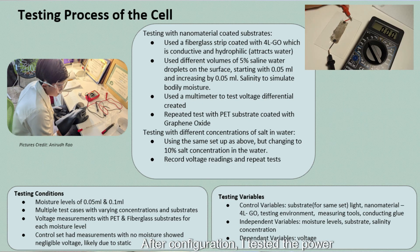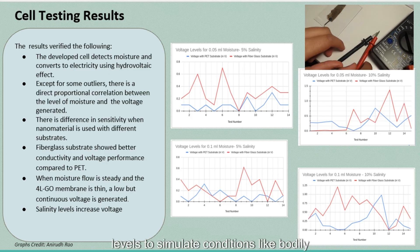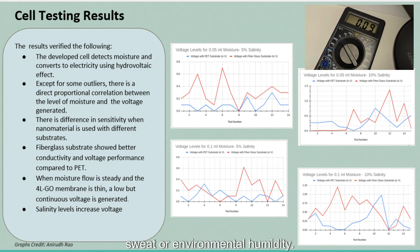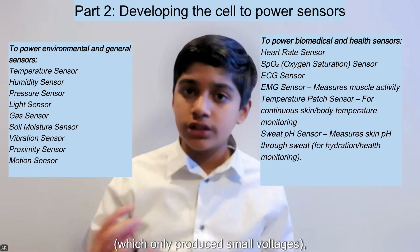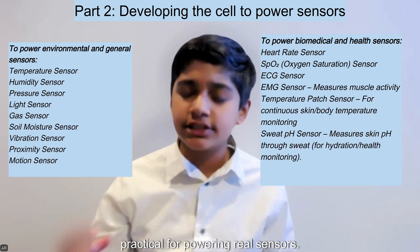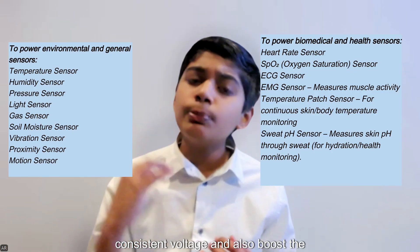After configuration, I tested the power output of the cell under different moisture and salinity levels to simulate conditions like bodily sweat or environmental humidity. The second part involved making the cell — which only produced small voltage — practical for powering real sensors, requiring consistent voltage and boosted output.